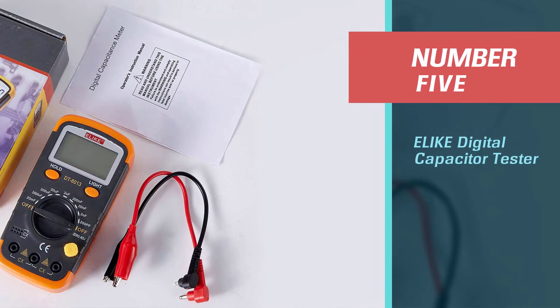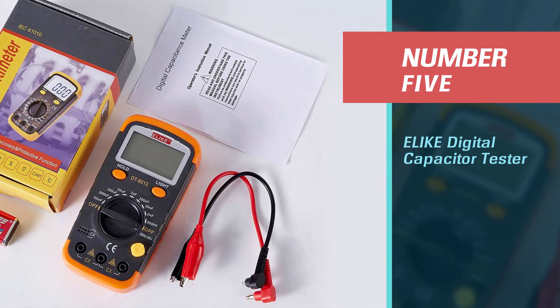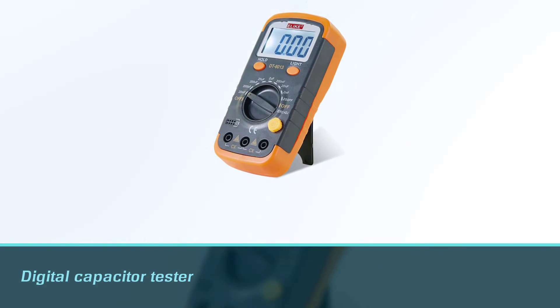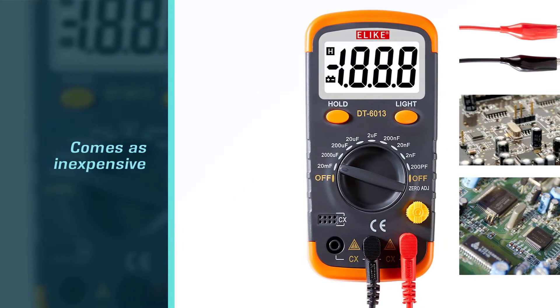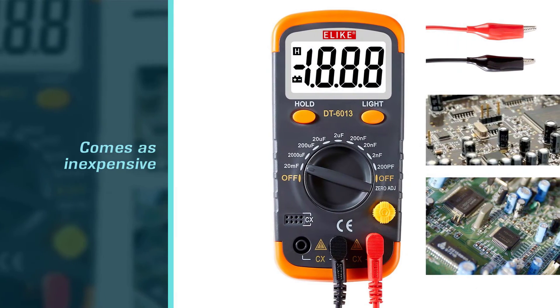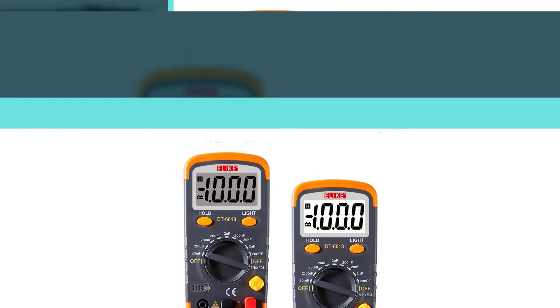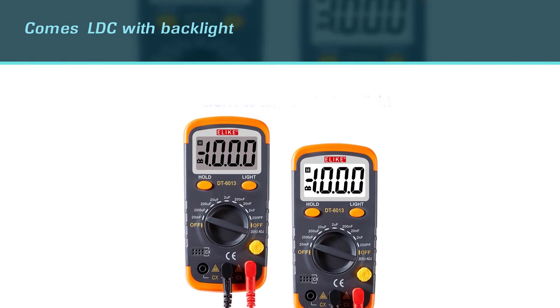Number five: the Alike digital capacitor tester. Having an alternative means you can gain more advantages by comparing performances. The Alike DT6013 digital capacitor tester is the best alternative aside from the Honitek A6013L. The meter is inexpensive, and the features provided are mostly the same as the Honitek.